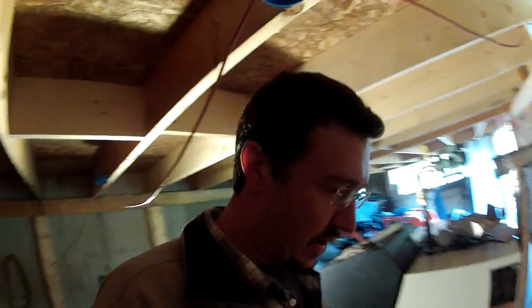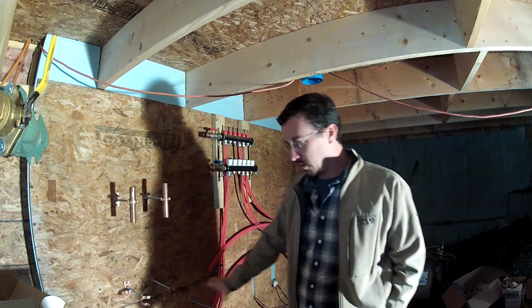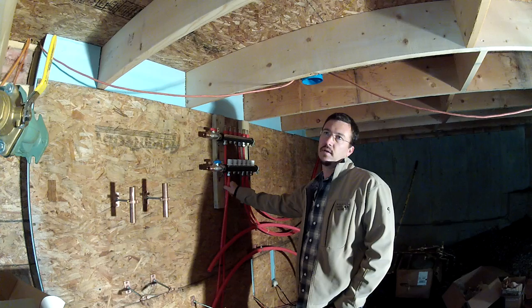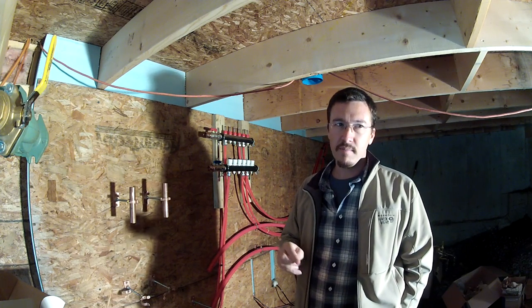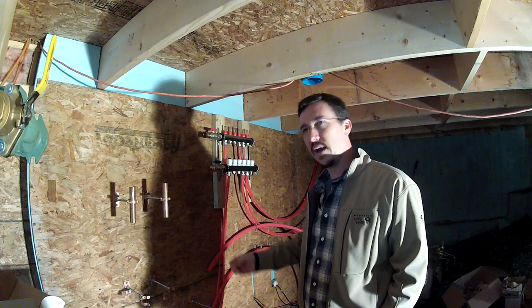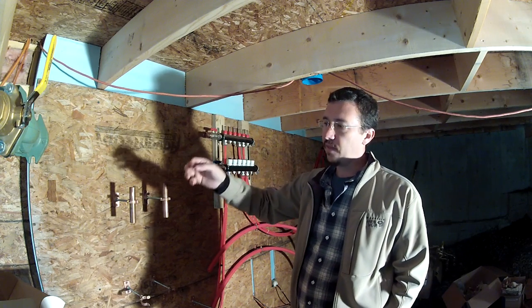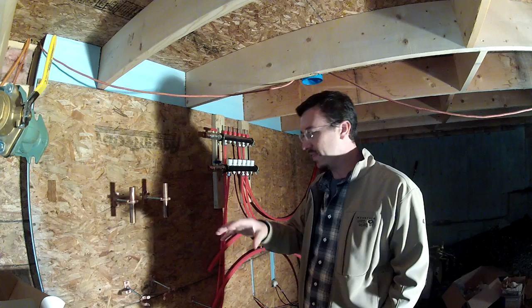I was originally being lazy — just running one header, one temperature, everything the same. But the reality is I have two radiant heat zones in the garage, two in the house, and those can all be the same temperature. However, I have two Modine space heaters that need full-temperature boiler water. So I've created a double supply header configuration: full-temperature water goes to a header feeding the Modine heaters, and then a mixing valve brings the water down to a safe radiant temperature — around 130°F — feeding all the radiant zones.